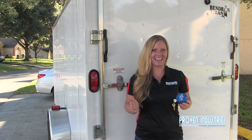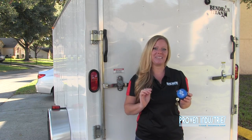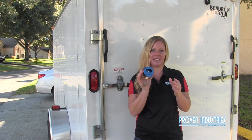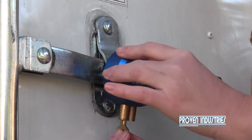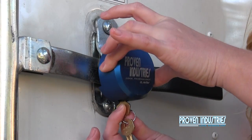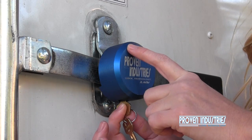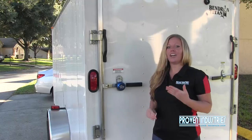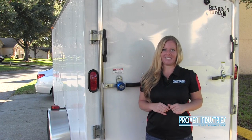Now that you've seen exactly how the puck lock works, I'm going to show you how easy it is to install on your enclosed trailer. First, you just want to make sure it's in the unlocked position. Place it over the hasp, push up on the key, and make sure that the shackle is fully engaged in those two pins that I showed you earlier. Turn to the lock position. Now you've properly secured your enclosed trailer.